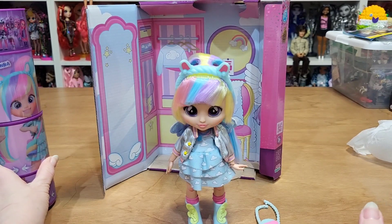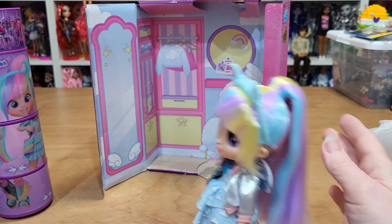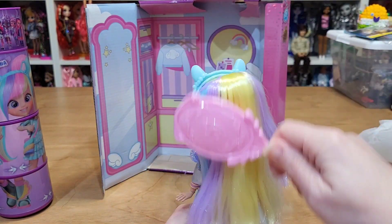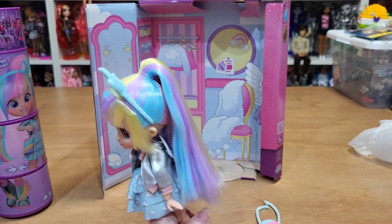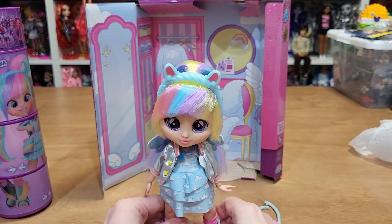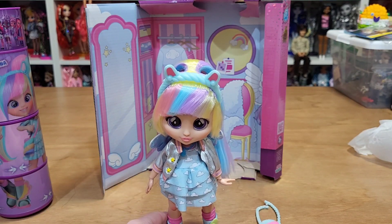So BFF dolls — they're cute. No earrings, no hairbrush, which is odd because it's nice brushable hair. I used one of my brushes to brush it a little bit. No hairbrush included. Cute doll overall. I don't know that I'll get any more — maybe if I find more on clearance. Thanks for watching.